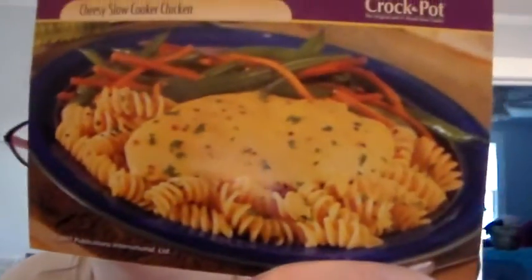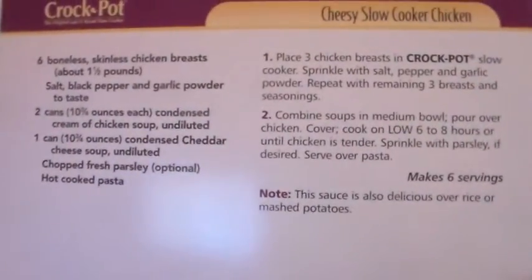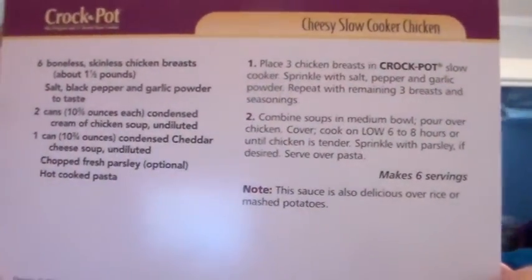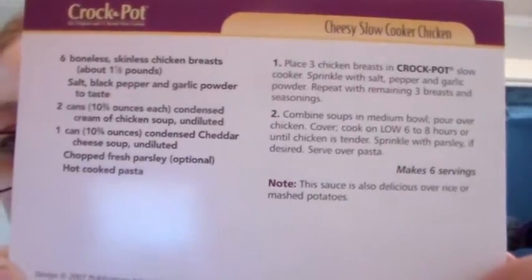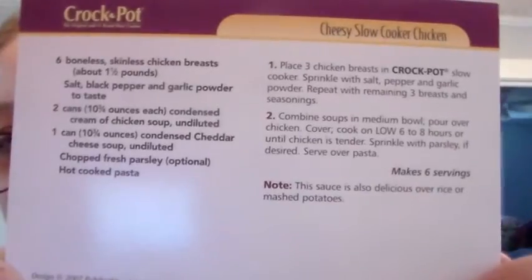So there is your meal. I read it to you. Now I'm going to turn it around and hold it up close — hopefully y'all can pause it and be able to read that so you can write it down if you want to. I hope y'all enjoyed. I'm out of here until next time. Toodaloo.